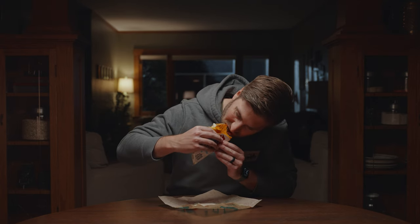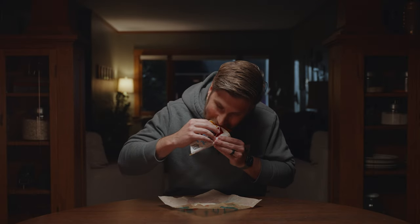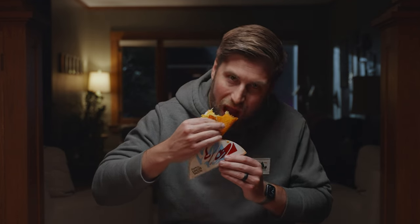Otherwise, here's my real reaction to trying Doritos Locos Tacos for the first time. It's really not that different than the regular taco. I mean, I'm a fan of the regular taco. I don't feel like this is worth a dollar more. But this part's fun. Do I feel like I'm living more? Maybe a little more, but not a dollar more more.